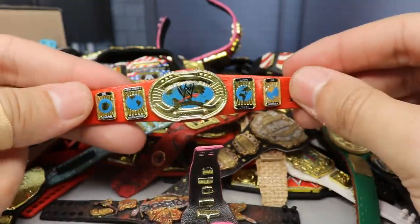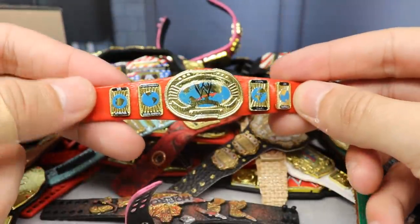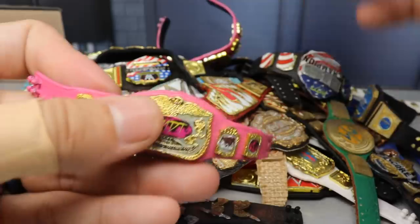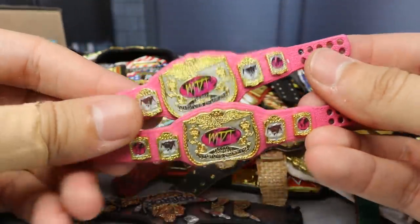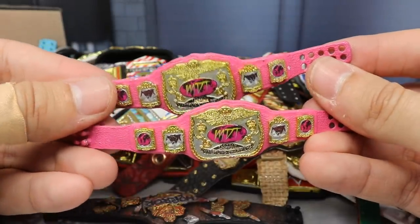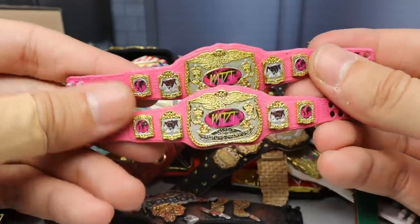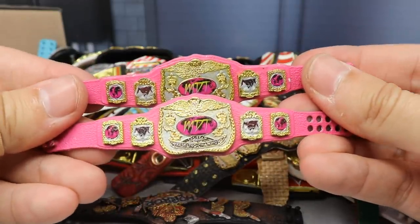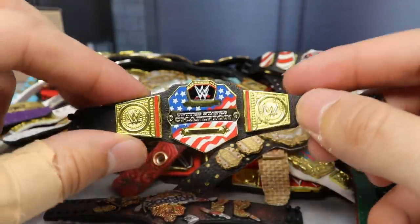Next up we have an oval Intercontinental Championship with a red strap — this was actually made by a fan and sent to me, very unique. After that we have the MDT World Tag Team Championships — two of my favorite belts in all of the world. I love the pink strap and all the pink going on, really beautiful titles.